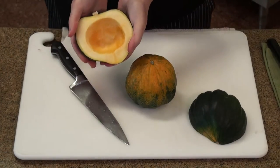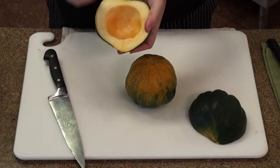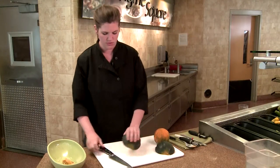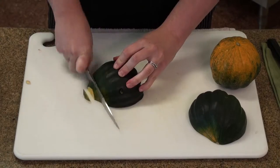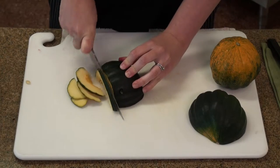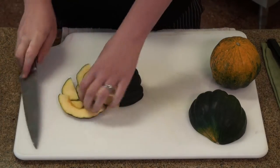So now you have an open acorn squash that you can fill and roast, or you can carry on to slice this in thin slices and bake as is.